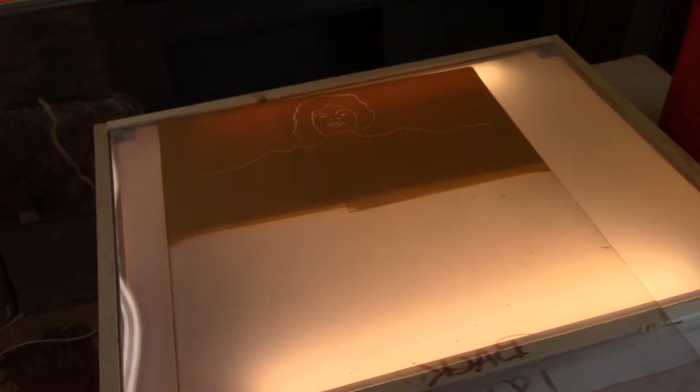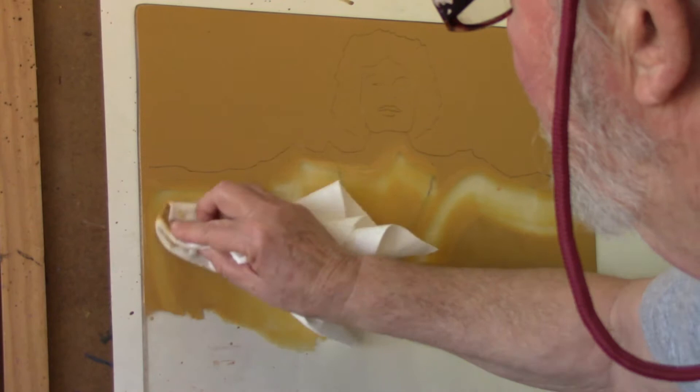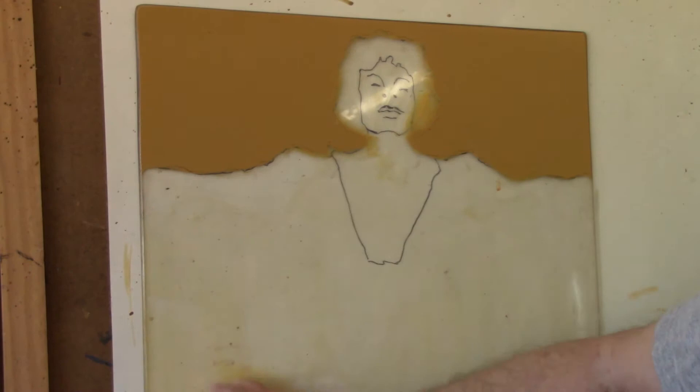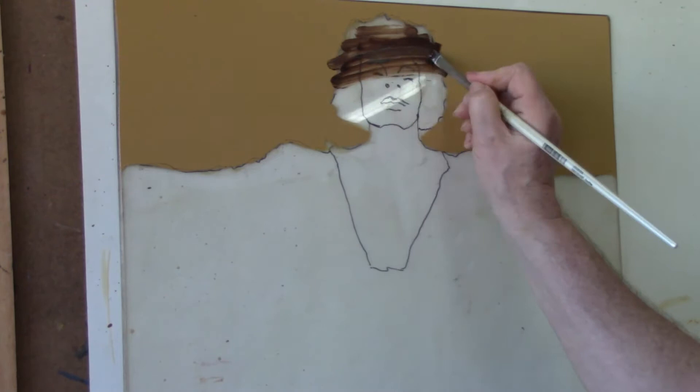Then I take a pencil and trace through the ink to the drawing underneath. As I did on the previous print, I'm taking a paper towel with paint thinner in it and wiping out the ink where the image is going to be painted in. Once I have this area wiped out, I'll be ready to paint in the figure and then print the image.